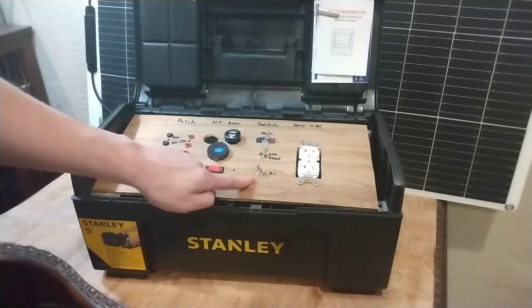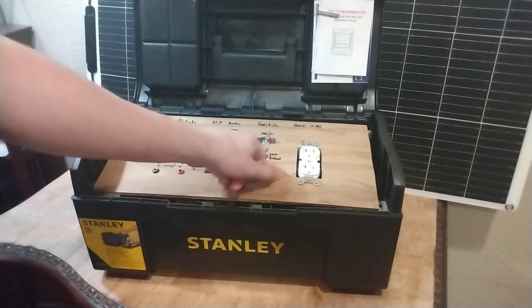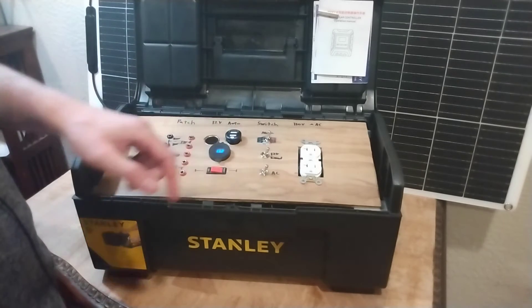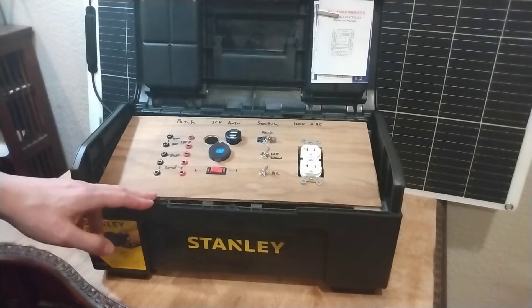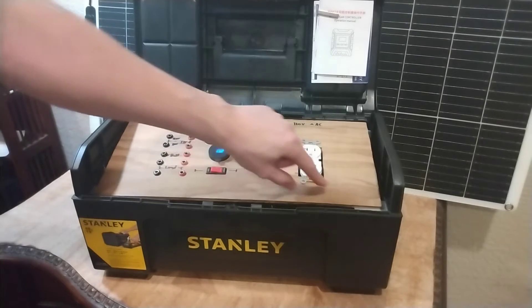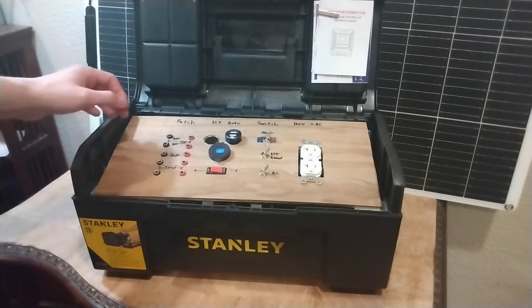Then we have our main switchboard here, with our regular AC power outlet — you can turn it on with that, and the inverter comes on inside. Now these were originally going to be movable modules, and each one of these rows was separate, but the design was a little too flimsy, so I made it into just one single dashboard like this.